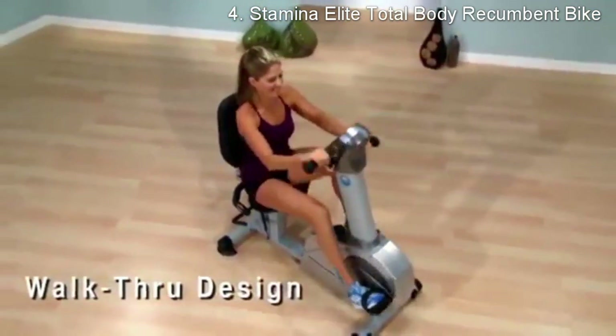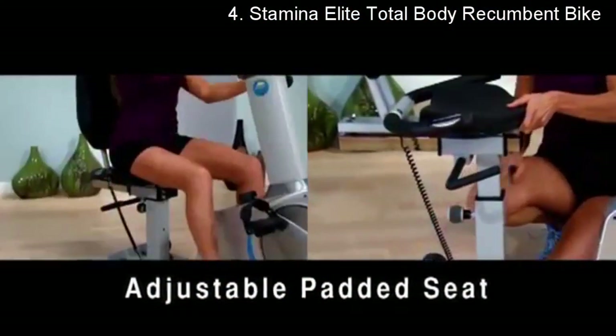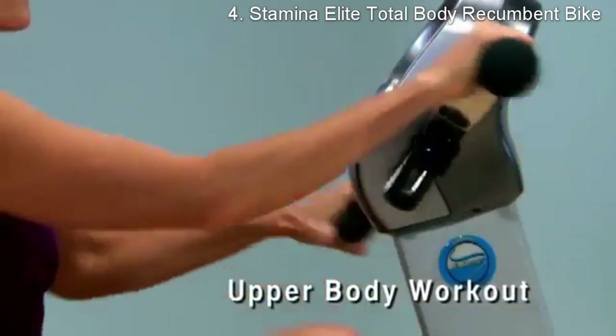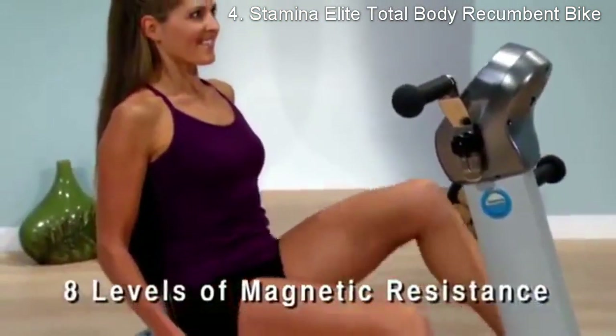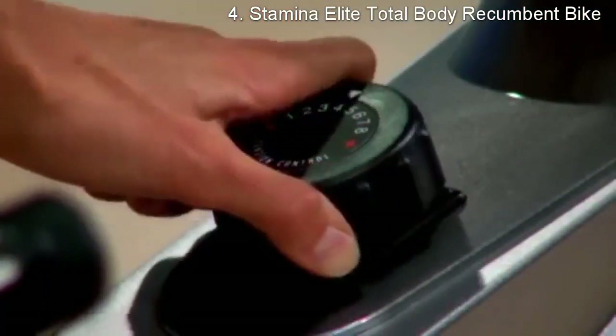Its comfortable padded seat is adjustable to put you in the perfect cycling position. Pedal using the rotating handlebars to tone your upper body, working your arms, shoulders, and back. Stamina's Elite Total Body recumbent bike has eight levels of quiet magnetic resistance — adjust the tension to increase or decrease intensity without interrupting your workout.